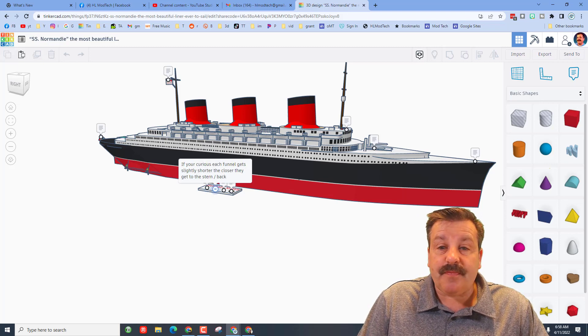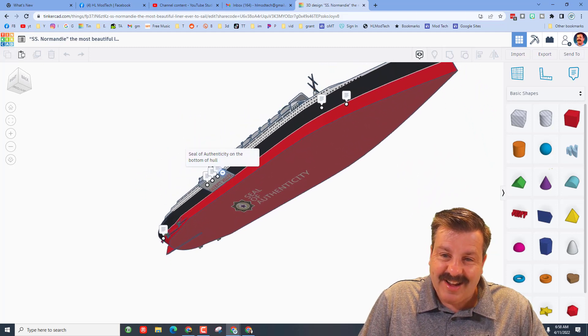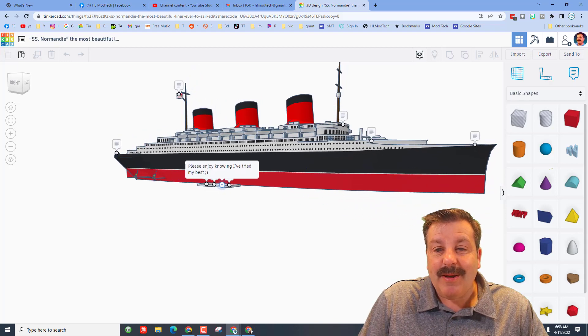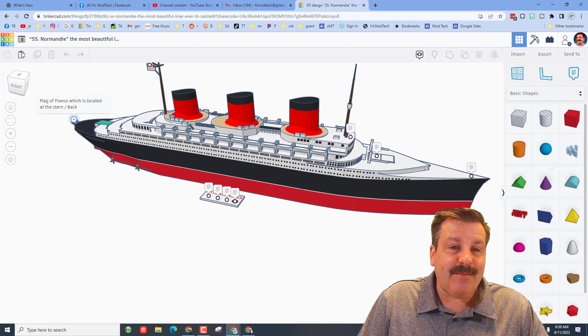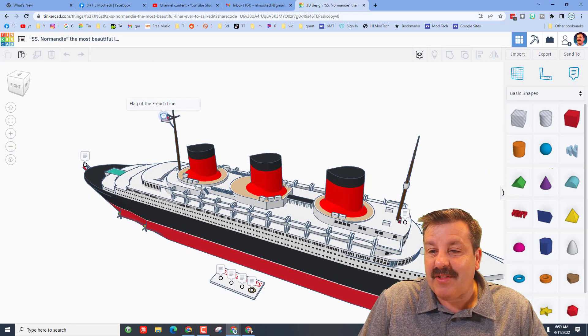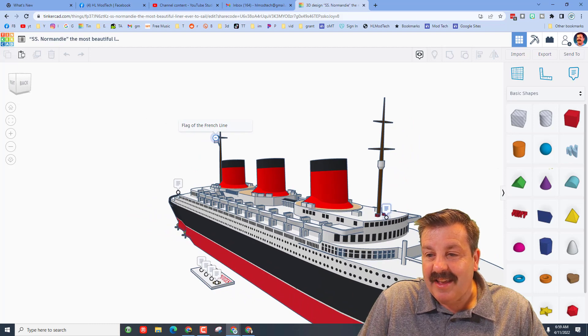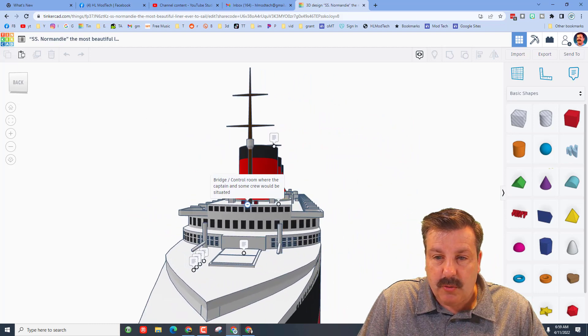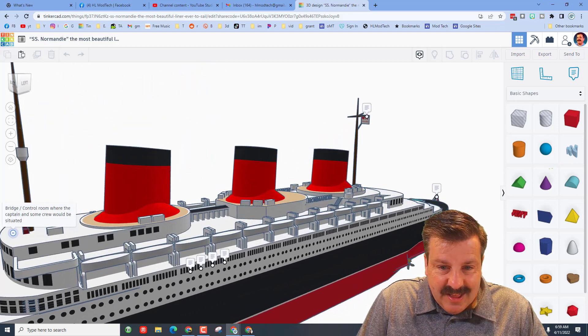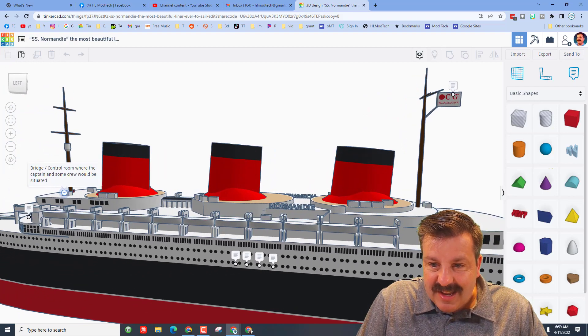Each funnel gets slightly shorter the closer they get to the stern, or the back, which is cool. There is a seal of authenticity for the bottom hull, which is so awesome. In the back we have the flag of France, up here the flag of the French Line, and in the very front this is the bridge control room where the captain and some of the crew would be situated.